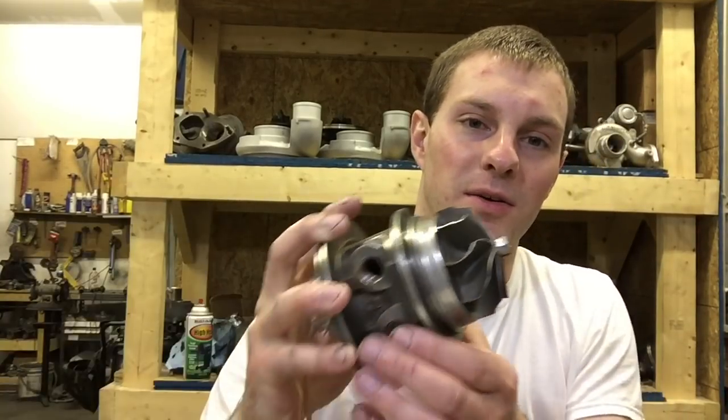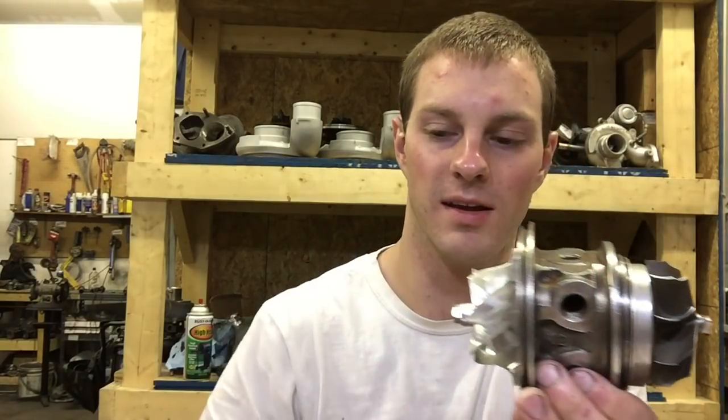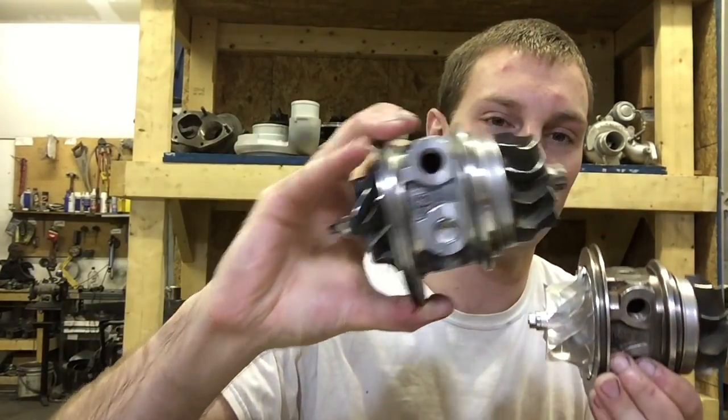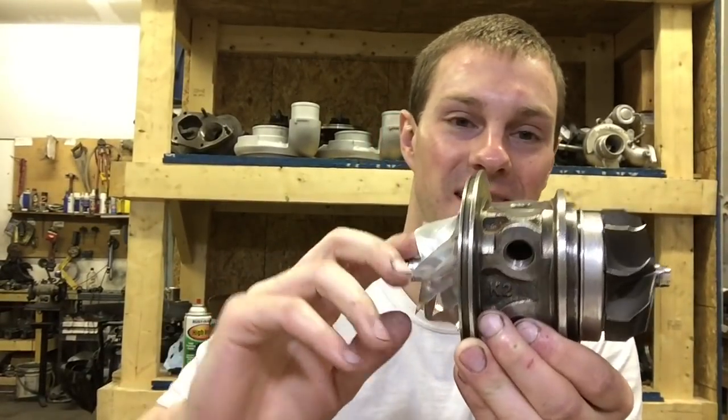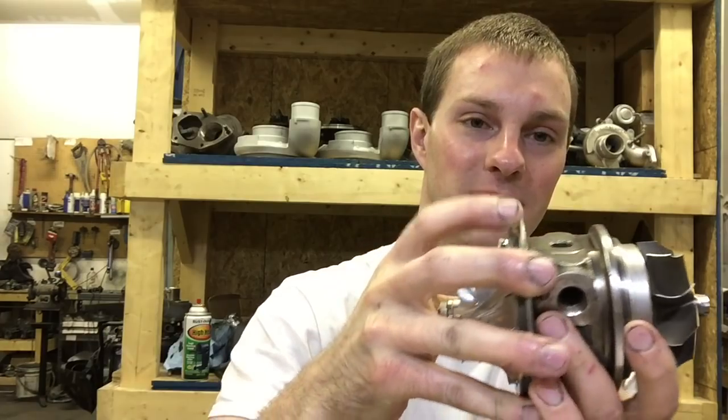In this video I want to talk about the pros and cons of going ball bearing. This is a Mitsubishi ball bearing cartridge and here's a journal bearing one. The main pro is that it does spin a lot better, which helps with the spool up.